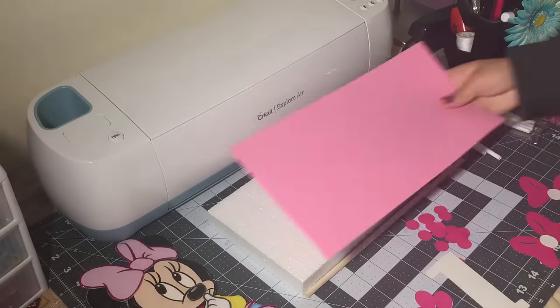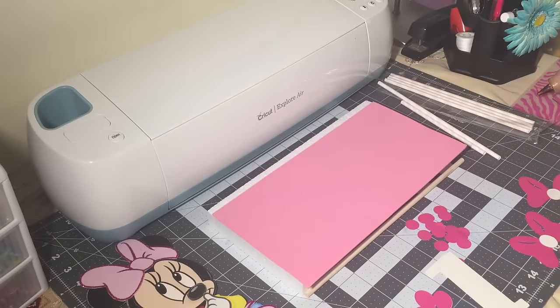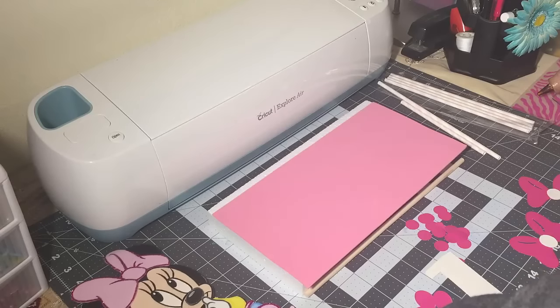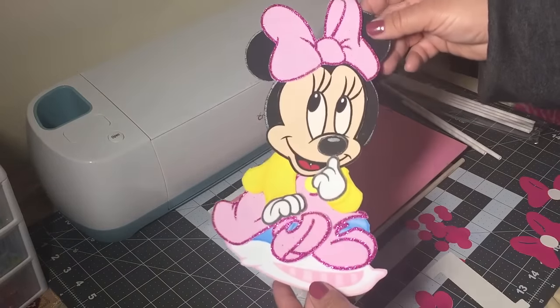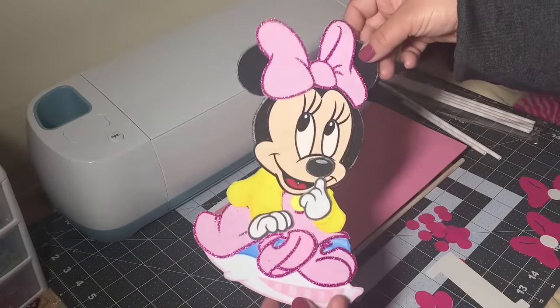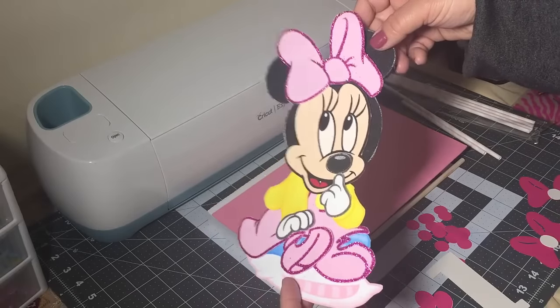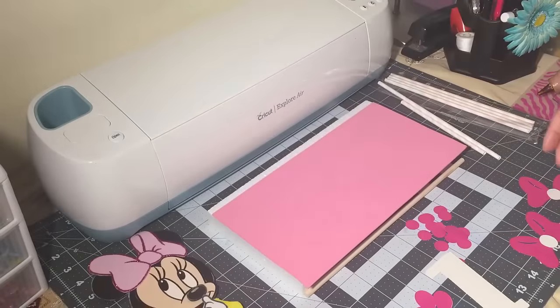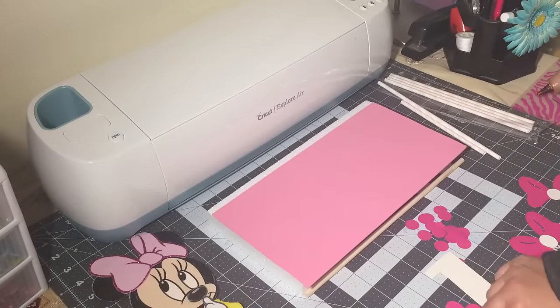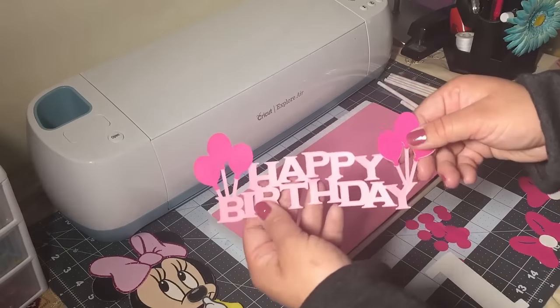Hey guys, welcome back to Crafting with Bella. In today's video I'll be doing a Minnie Mouse centerpiece for a birthday — this was a request. I bought a foam Minnie Mouse at a store in downtown LA, and then the rest of the things I got I'm using my Cricut machine.